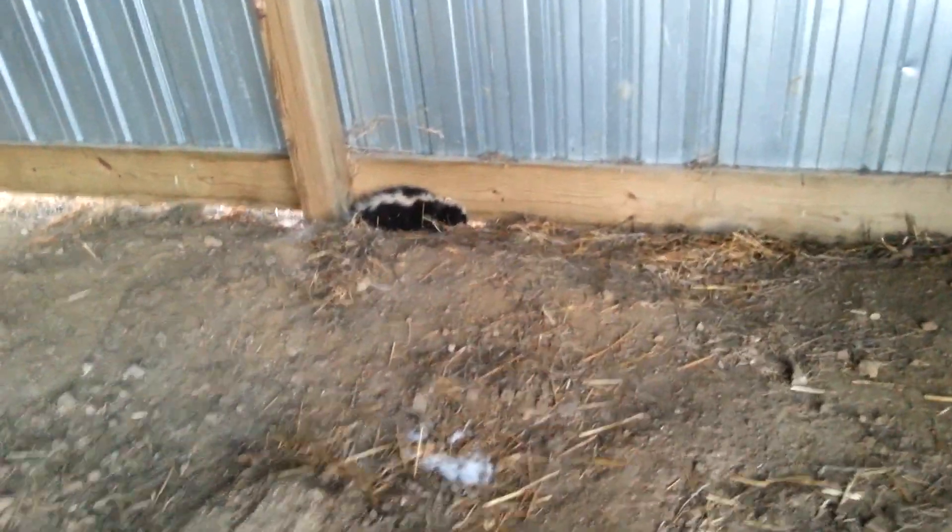Oh, look at there. I think that's dead - pretty sure it's dead. Anyway, that's a dead skunk.